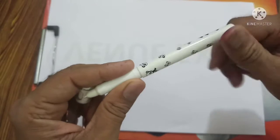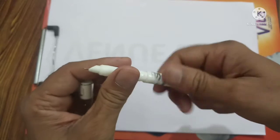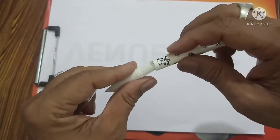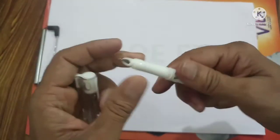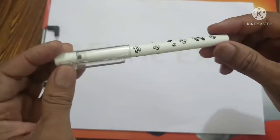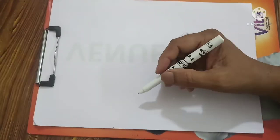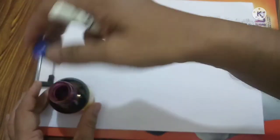I am not going to insert the cartridge, because I am just going to test this pen by dipping. The cartridge can be inserted here, and once you insert it you can use the pen directly. I already had a similar pen like this — I purchased this one because that previous pen got spoiled. So now I am going to use the Laurel Rose ink by Brill to test this pen.